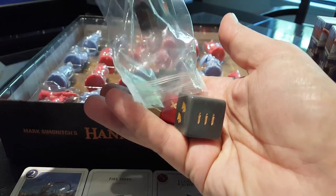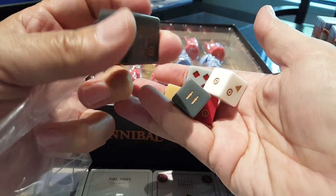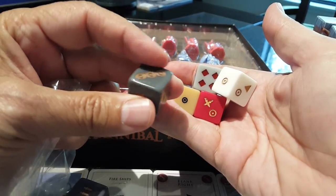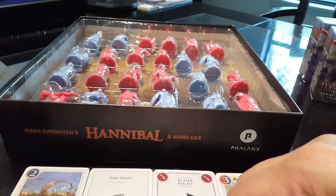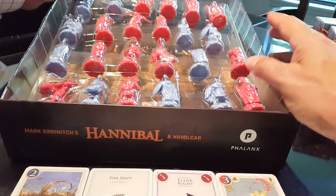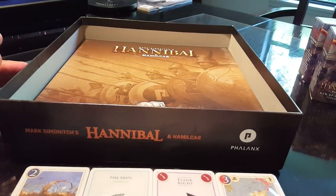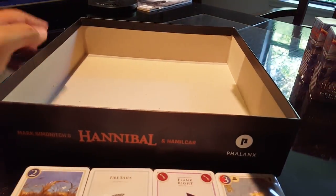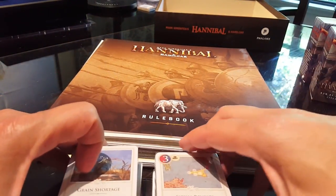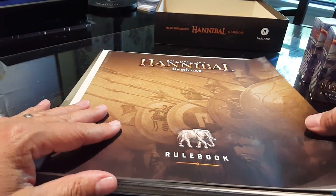Now we have the custom dice that come with it — these were a stretch goal. That's a big die; nice quality dice too. I'm going to pull this minis tray out and we'll come back to the minis. They had a number of issues with the minis and held off on pushing out the game to everybody in the US until they resolved it — they were shipping to European folks first.